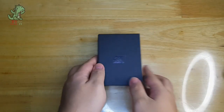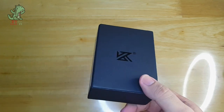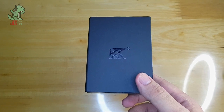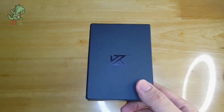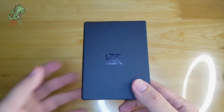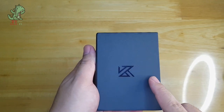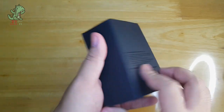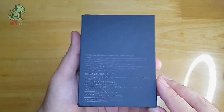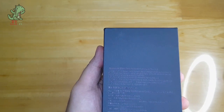Welcome to the unboxing of the KZ AS16 Pro. We are presented with an unusual box from KZ — this is not what we get from their usual $20 to $30 range IEM. It's more of a premium feeling box with KZ's logo embossed in a gloss finish at the front, and some specs and information at the back in the same gloss printing.